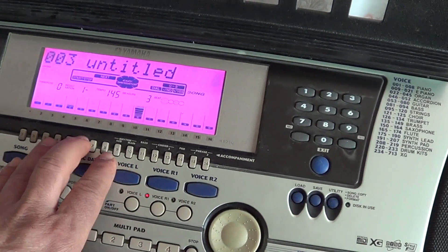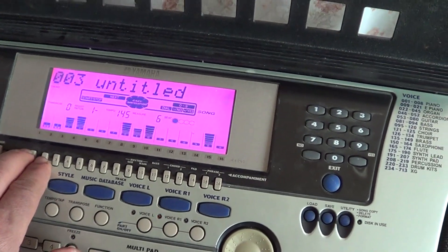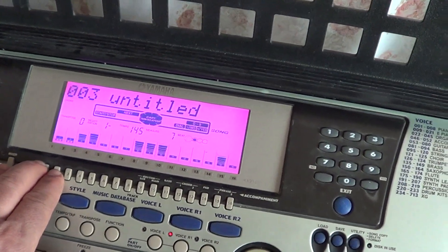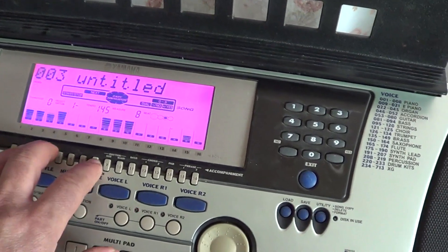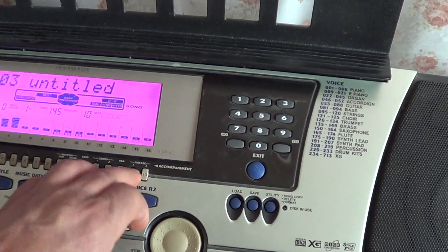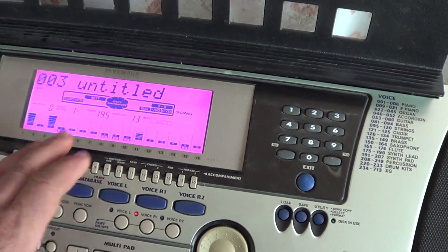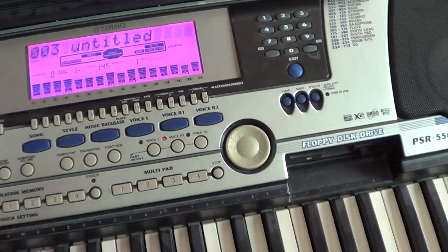Можно убирать партии — самому подыгрывать. Басы можно убирать, ударники. Вот это можно делать.